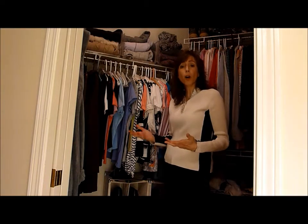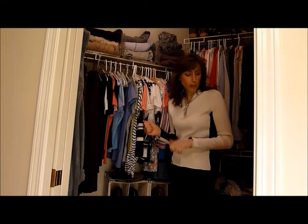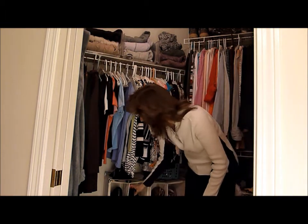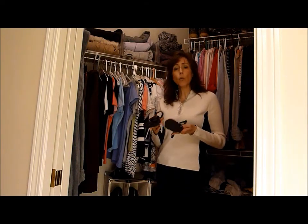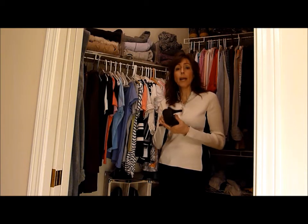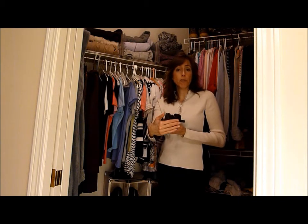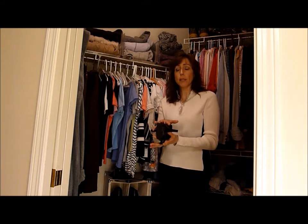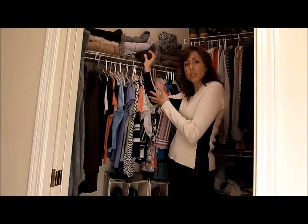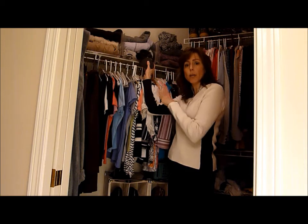Now, another story I wanted to share is about a woman who had also found a great organizing tip that didn't really work for her. One of the tips you may have heard is to take your shoes — and I should use a nicer pair of shoes, a pair of heels here — many women have lots of different shoes, and one of the tips is to put your shoes into a clear plastic box, put the lid on it, and label it or put a picture of the shoes on there so you know what's in there. You'd put them on a shelf or down on the floor, and you'd have all your shoes labeled, organized, and in bins.